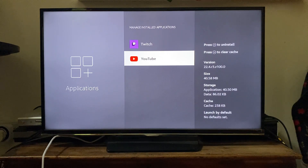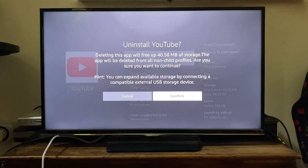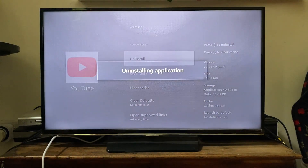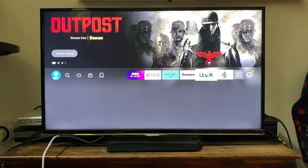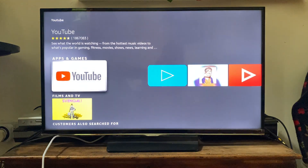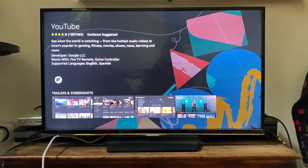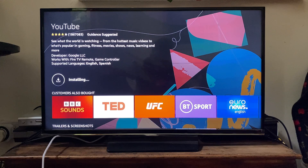Scroll down to locate YouTube — it will be near the bottom because it starts with Y. Tap on it, then tap Uninstall and confirm the choice. That will uninstall it. Then go to the App Store, search for YouTube, tap on it, and tap Download on the left-hand side. It will download and then install.